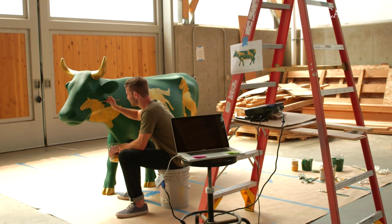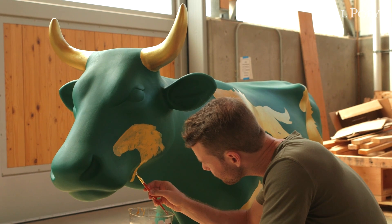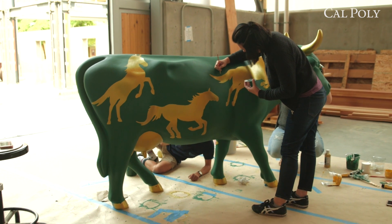Because it's not a flat surface, a stencil wasn't going to work. So I had this idea that I used for my final project in my drawing class — to bring in a projector. We drew up these silhouettes and Mustangs in Illustrator, then projected it onto the cow, and through trial and error we made it look like our drawing, which is pretty impressive.